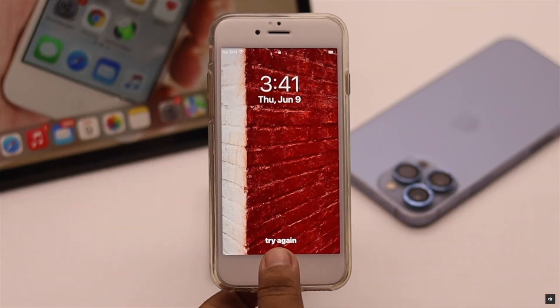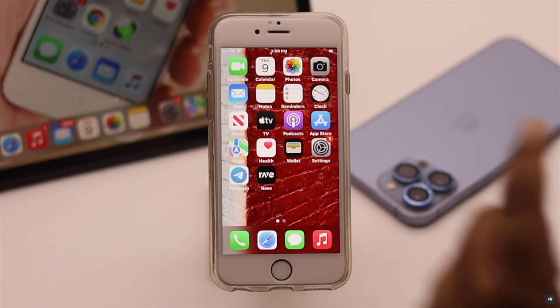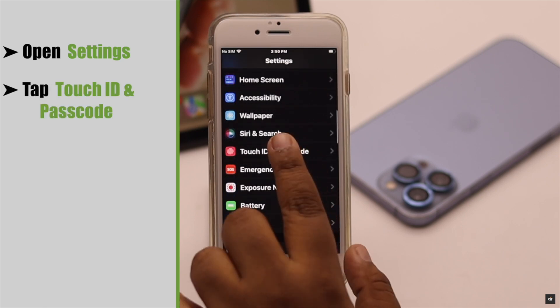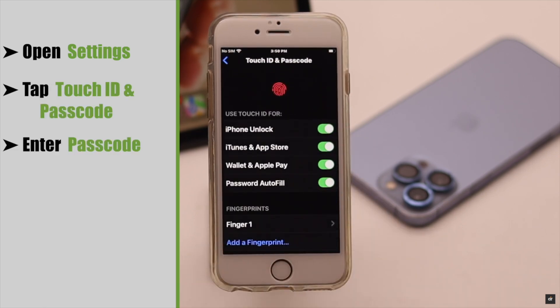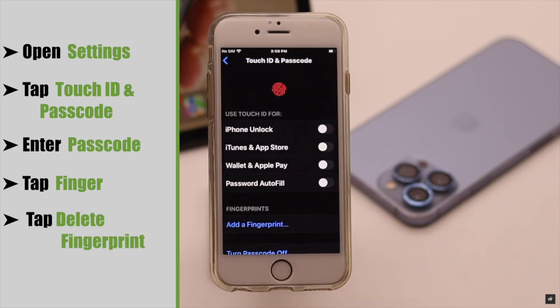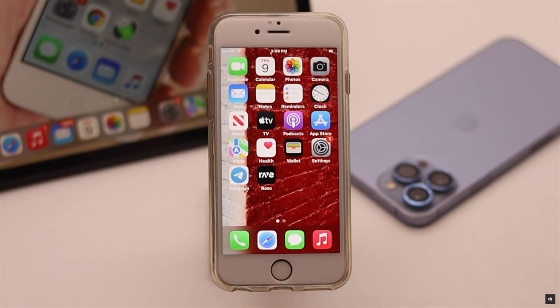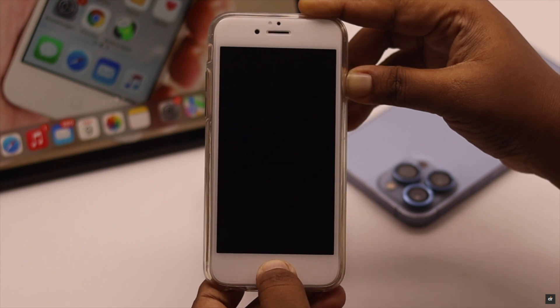If you have already set up Touch ID but it is not working, it can be a problem with the Touch ID settings. You can reset it. To do that, open Settings, scroll down, tap Touch ID and Passcode, enter your passcode, tap a finger, and tap Delete Finger. If you have added multiple fingers, remove them all. Then give your iPhone a force restart.